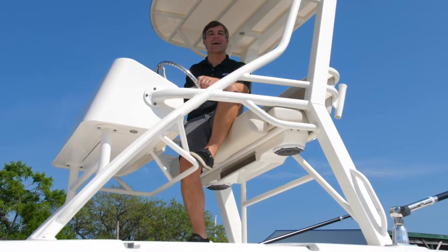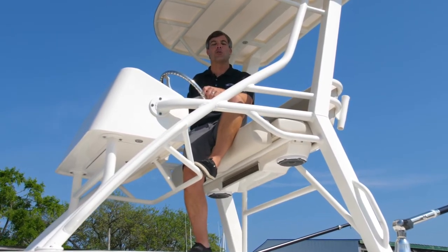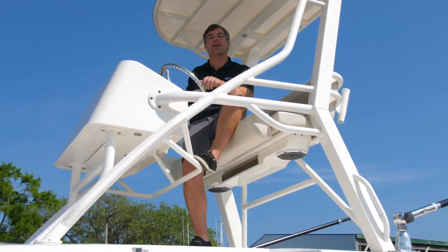Hello, my name is Kip Beaudry with MarineMax Pensacola, and today I'm going to take you on a walkthrough and show you this all-new 2020 Boston Whaler 380 Outrage, starting up in the tower.